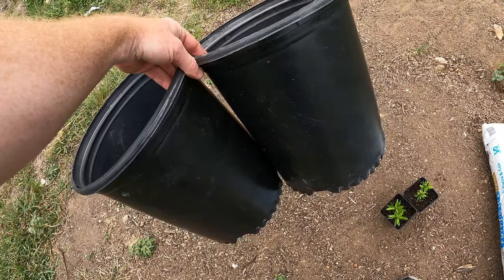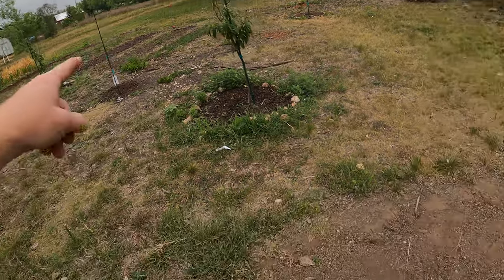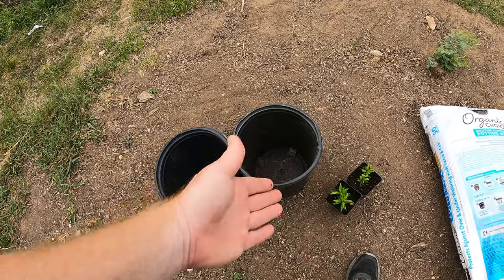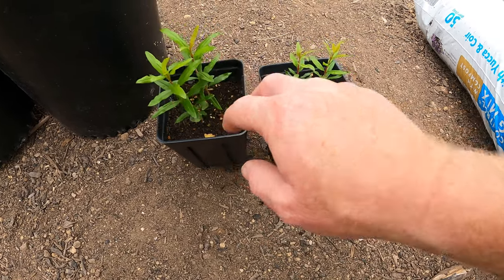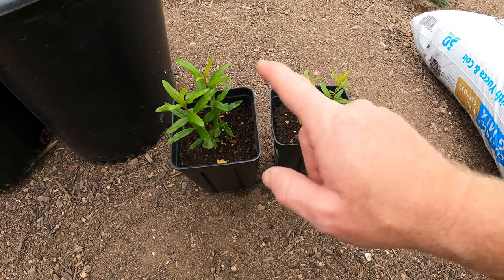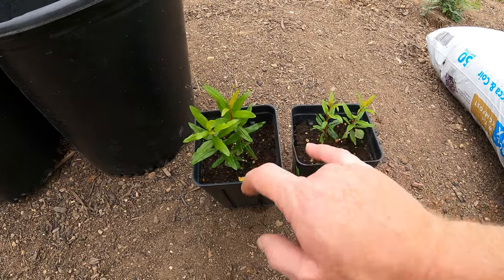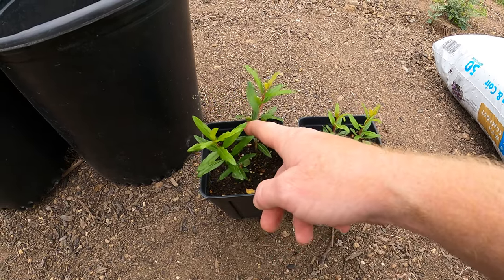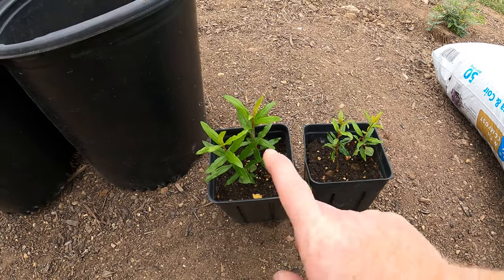I have these two pots — I believe they're three or four gallon — and these had some peaches in them when I bought them, but I've since put the peaches in the ground and kept these. It's a good idea to keep them; they're expensive to buy so just keep them for planting other stuff. I put two seedlings in each pot to make sure I got good sprouting and both did fine. I could pinch one off now, but with transplanting it's possible to damage the roots, so I'll keep both for another week or two and then keep the best start.